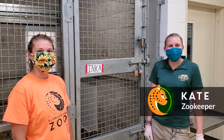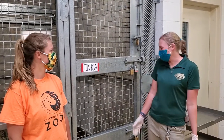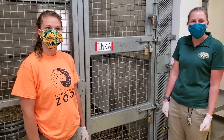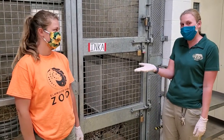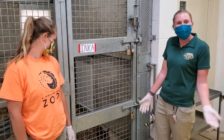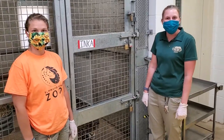Hi everyone, my name is Kate. I'm one of the keepers here as well as Inka's trainer, and today we're going to show you how we do some painting with Inka. Shelby is going to be my assistant — she's going to be the one painting her paws, and we'll show you how we make some wonderful masterpieces.